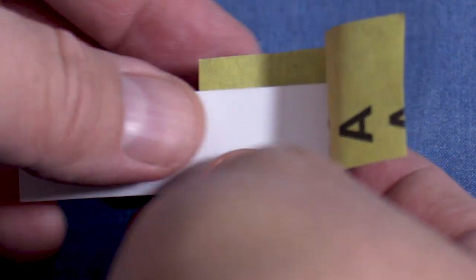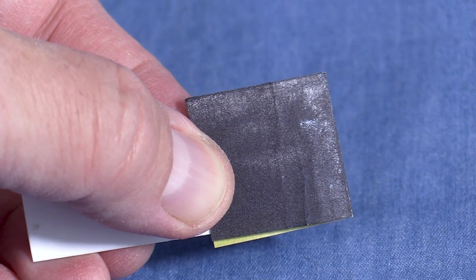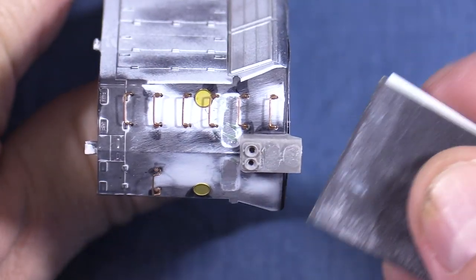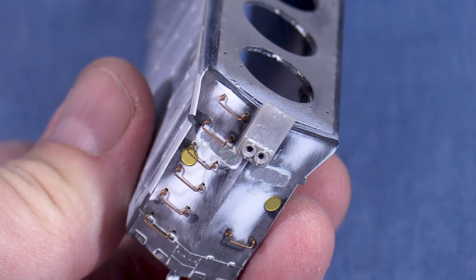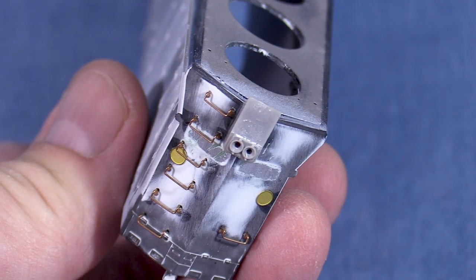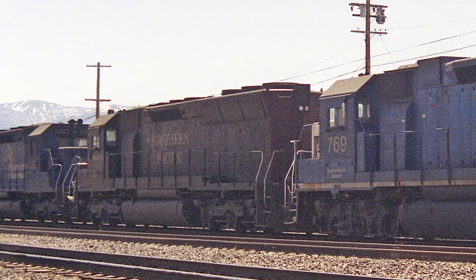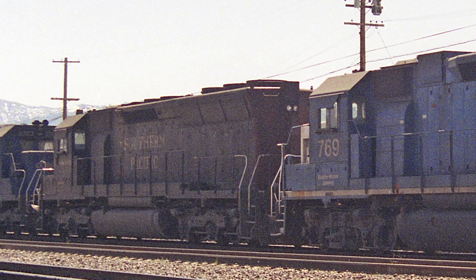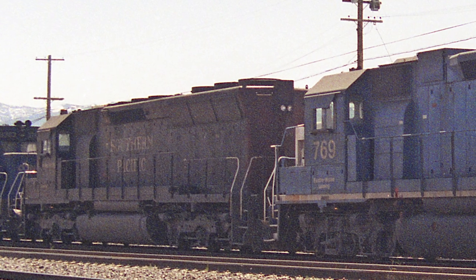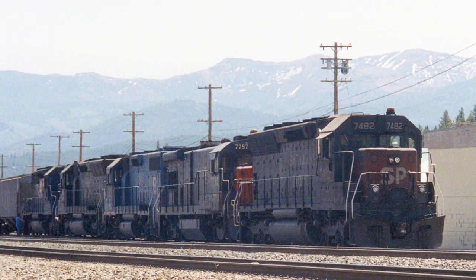A piece of scrap .040 styrene with a piece of 400 grit sandpaper wrapped around one end makes a good improvised sanding block. I'll give the bracket a light sanding to get rid of any glue marks. I can still see a trace of where the covers used to be, but this area will be mostly covered by the new plate. Mostly I want to make sure that the surface is level so that the new plate will adhere better when it's glued. I don't want to sand too much and risk damaging the light mount. Unfortunately, I don't know of anyone who makes a detail part for the larger cover, so I'll need to make one.